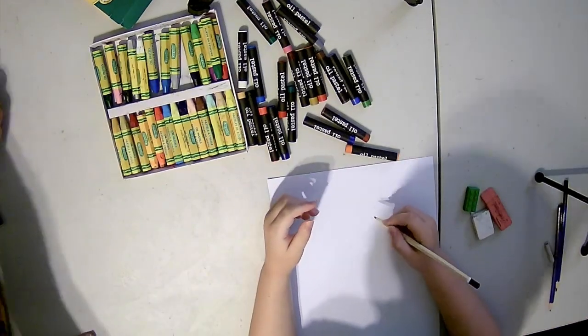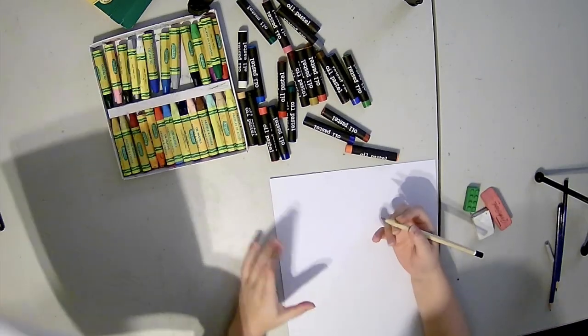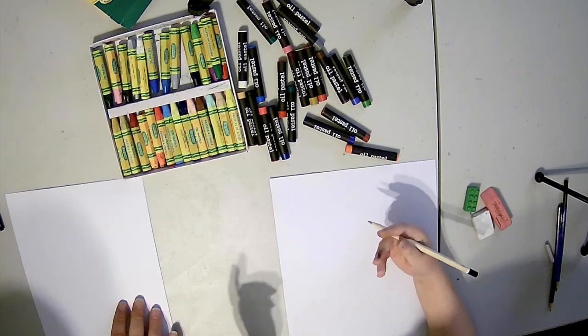Today I'm going to be drawing a killer. Do you want to draw something? A killer? Okay.